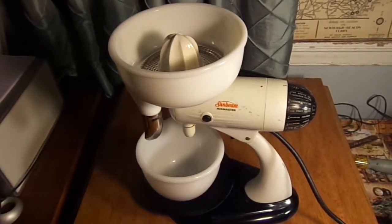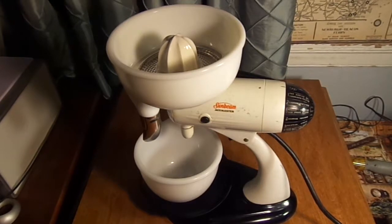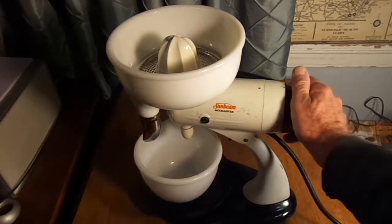This is a late 1940s Sunbeam mixer, model 9, 10-speed with juicer. Works well.